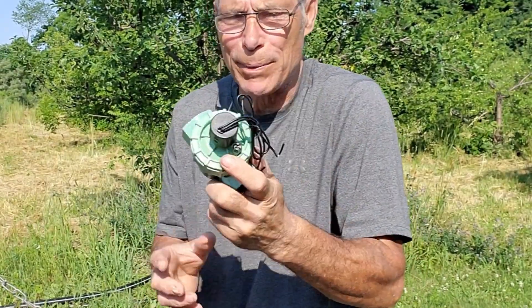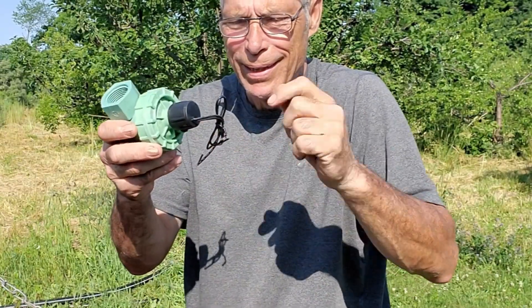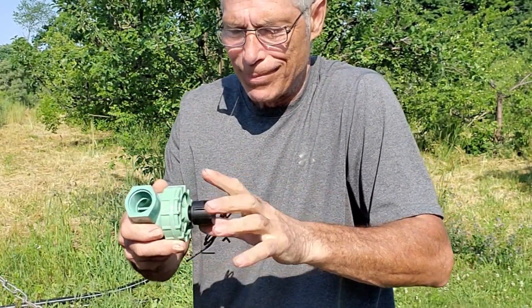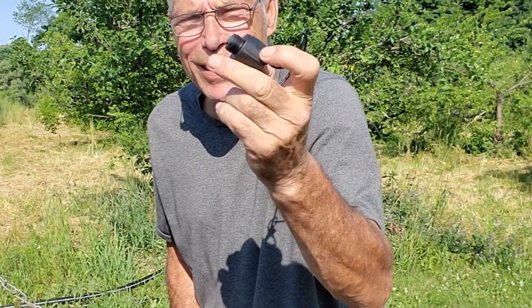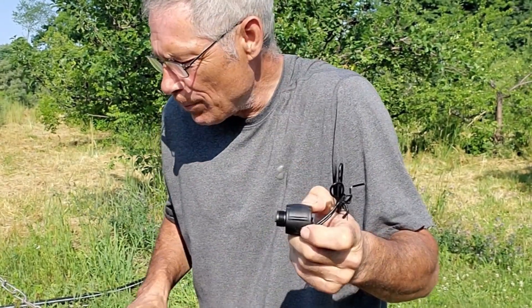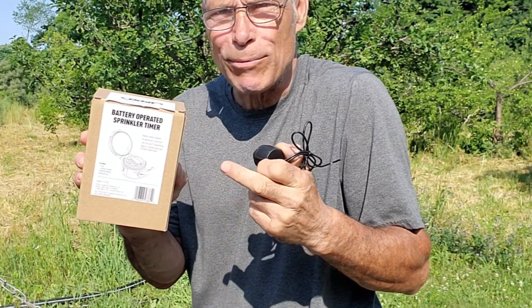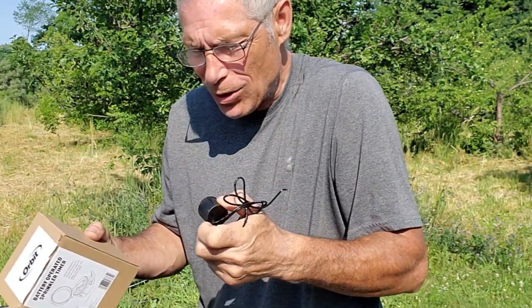Most all irrigation valves, when you buy them, come standard with a solenoid actuator on them. These solenoids are 24-volt AC solenoids. Since we're running the battery pack here with these battery-operated ones, we're going to have to use a different solenoid. We'll get to that in a minute.